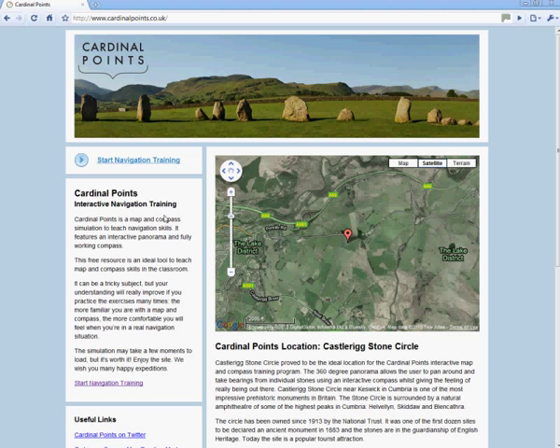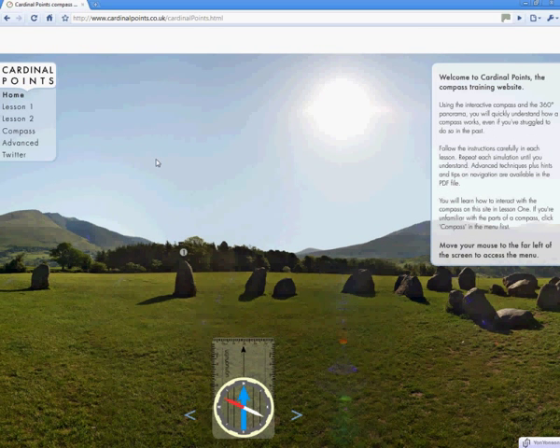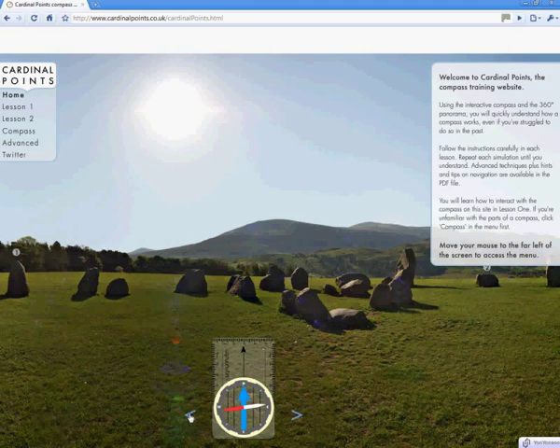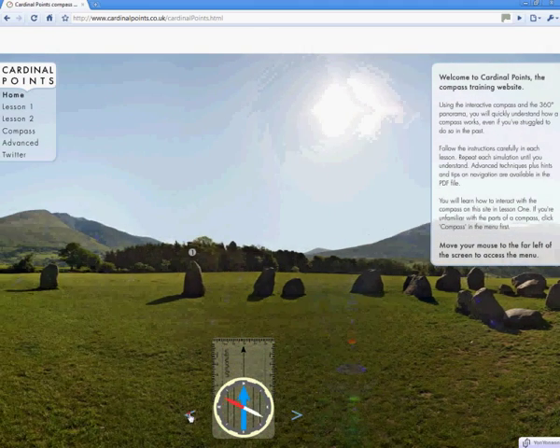To begin we click Start Navigation Training. The first thing you will see is the panorama of the stone circle and the compass below. Either side of the compass is a blue arrow, and clicking on these pans around the stone circle. This is the equivalent of turning on the spot.